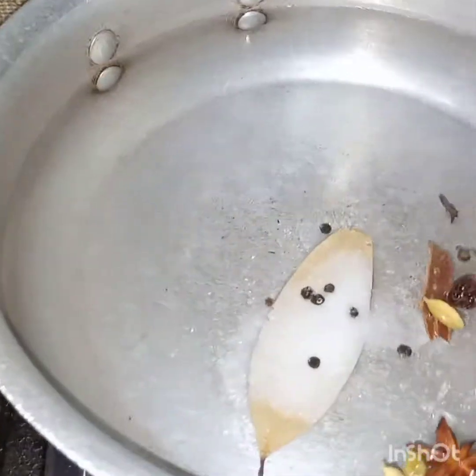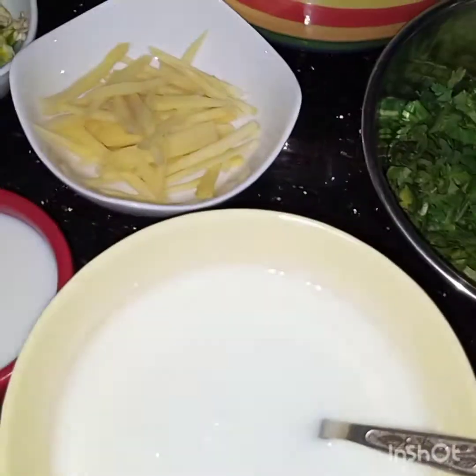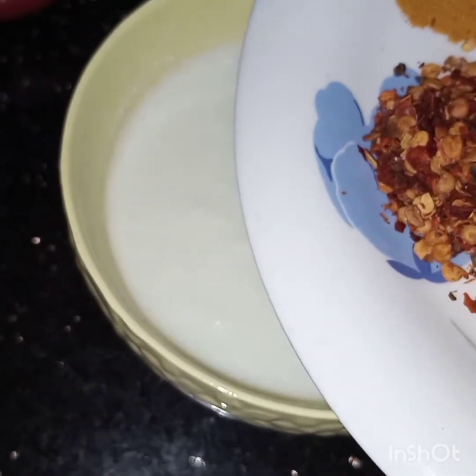Now we will wait till the tomatoes get tender and the water comes to a boil. Meanwhile we have to make a spice mix, or spiced yogurt — we will mix all these powdered spices into the yogurt.